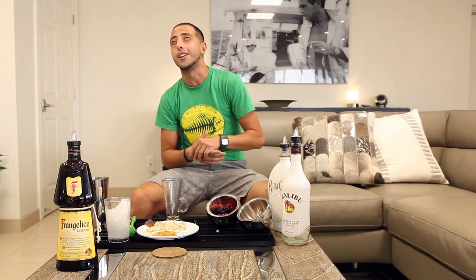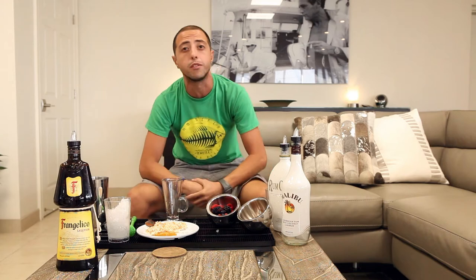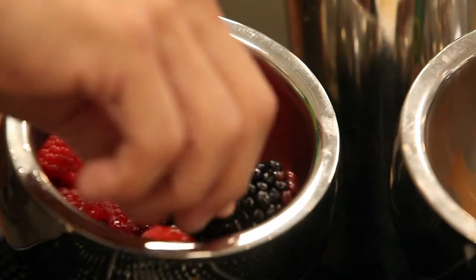Hey everyone, welcome back to One and One with Adan here at the Captain's Lounge underneath our Pelican Landing restaurant. Today I want to show you my signature drink on a Winterfest cocktail tournament. I call it a very happy ending. So we're going to grab a couple berries.